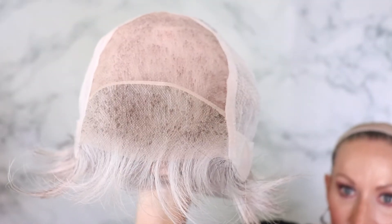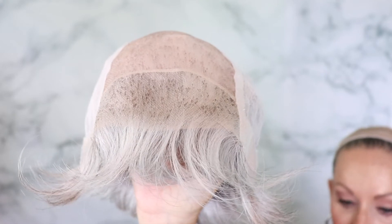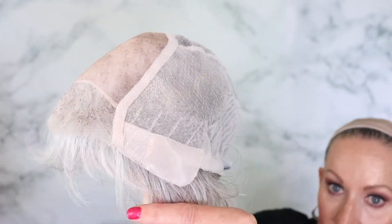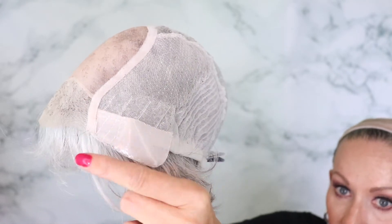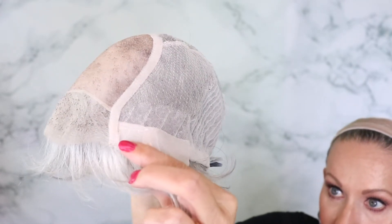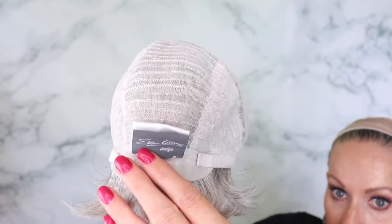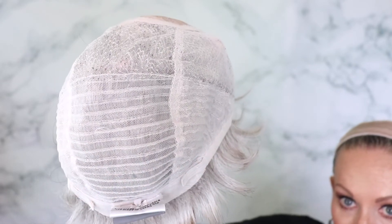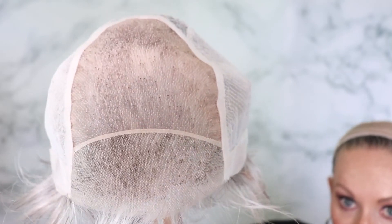I'm going to slip it off and we're going to look at the inside of the cap. Look at this beautiful hand-tied lace front, hand-tied large monotop, hand-tied cap. It's smooth. It has polyurethane on the closed ear tabs that help it stay in place, as well as on the nape. And it has the Velcro adjusters. Lovely cap — beautiful lace front and monotop.